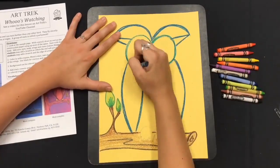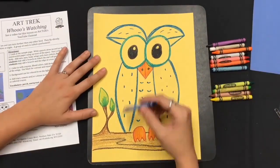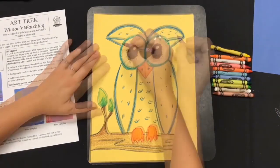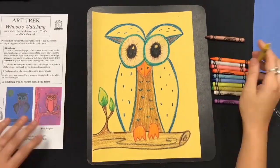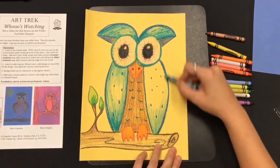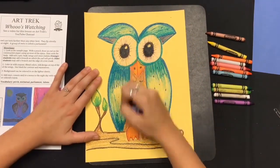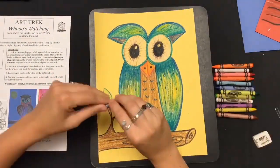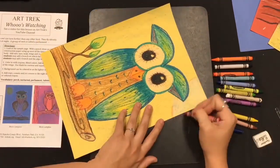Now you're ready to start coloring. I like to start by adding a really dark outline and then coloring in some softer colors on the inside. You can add even more details of texture with your crayon. While I color, I'm going to press harder in some areas and softer in others — this will create the illusion that my owl has shape. I never just use one color in a space.